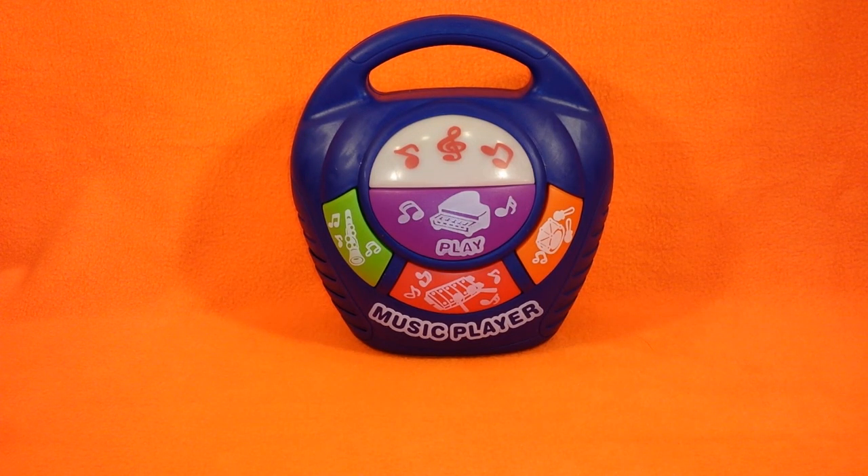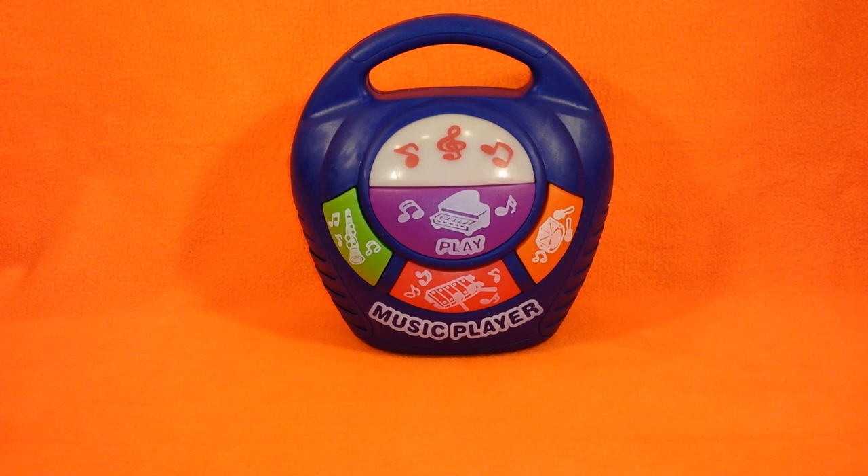Hello to all you children and toy collectors and welcome to Katrina's Toy Channel. Today I have a musical player boombox toy featuring piano, horn, xylophone, and drums.